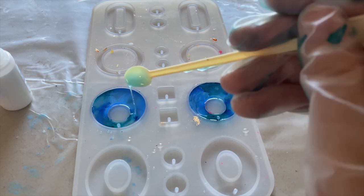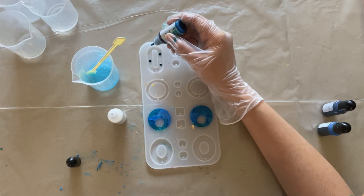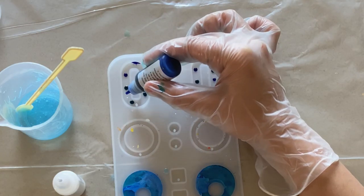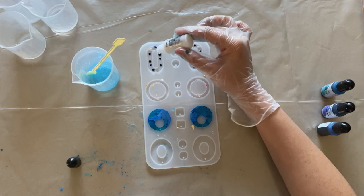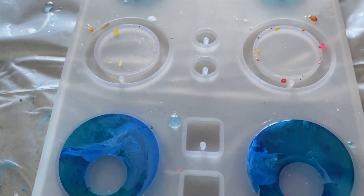This is coming out so cute, and I have some leftover resin so I'm gonna make one more pair in a different shape. I'm repeating the same steps with the same color palette, and I love this shape so I'm really excited to see how it comes out.